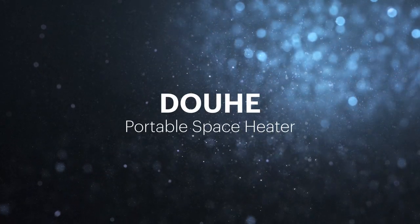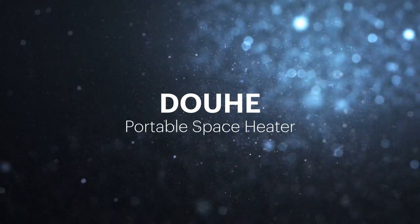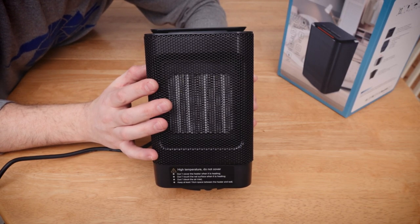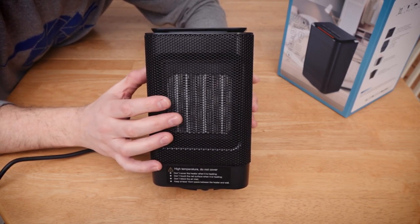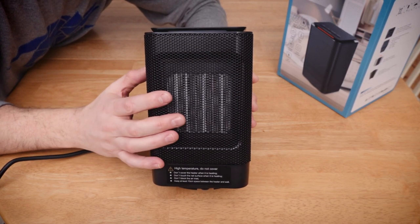Okay, something a little bit different now. This is an electric heater. Not exactly high level tech this, is it? It's a fan that blows air through a hot element. That's it.